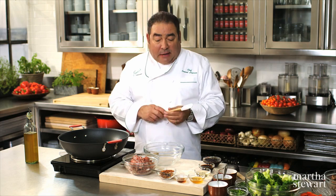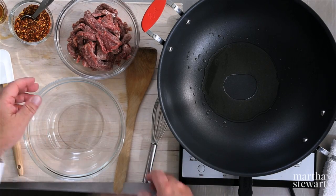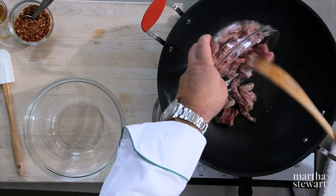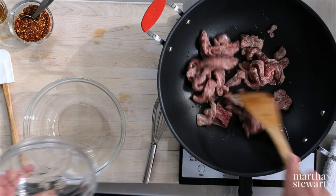I've had two pounds of flank steak that I divided in half. I've already browned half of it. I have another pound here and I just dusted it with cornstarch, and what I want to do now is begin to start wok frying this.